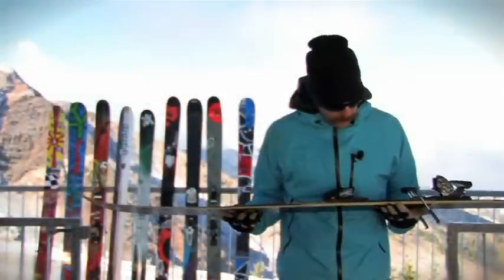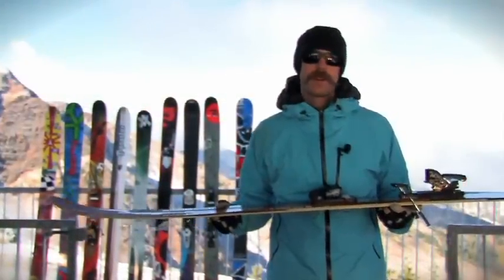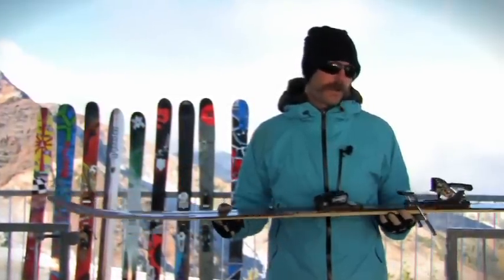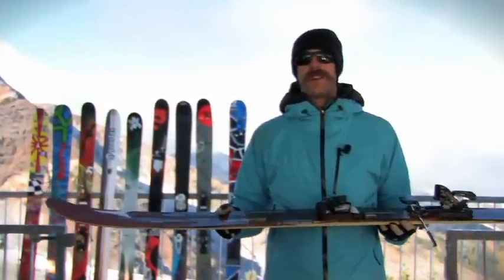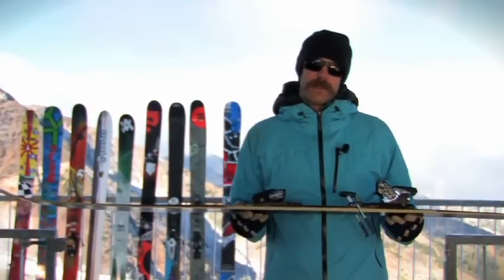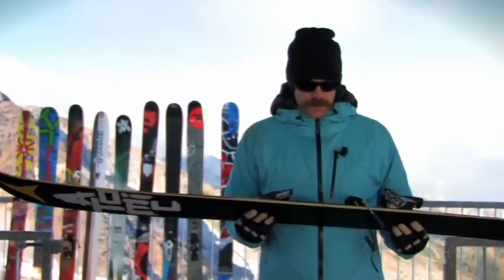On the Atlas, Atomic is doing a half-cap, half-sidewall construction. The cap construction saves on weight, but the sidewall makes turn initiation really easy. It also increases the durability of the underfoot — basically where you're usually knocking your skis together. So that's nice.